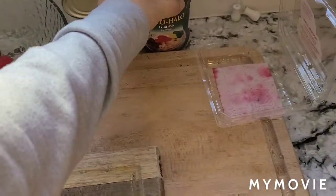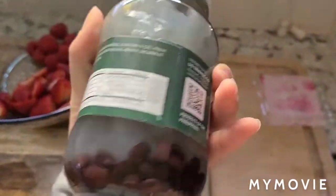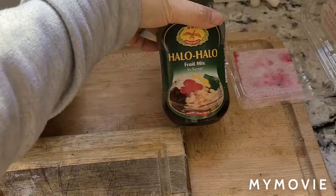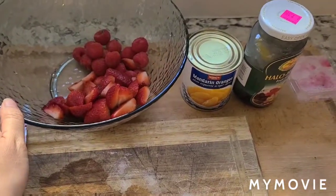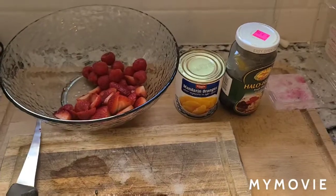I'll show you guys over here. We can put this in if you want to. It's a mix of red bean, coconut gel, and palm jelly. I like everything except the beans. And you could put mandarin oranges in there too, but I'm trying a new American version. So let's see how it tastes with everything.